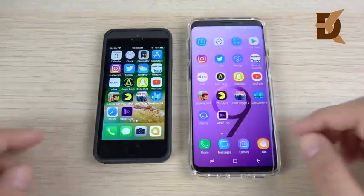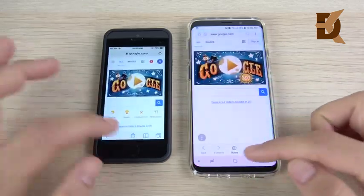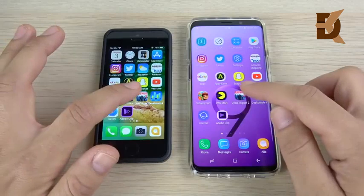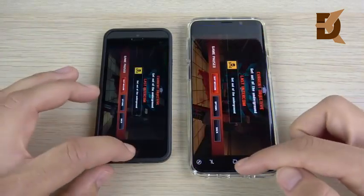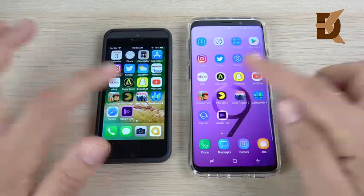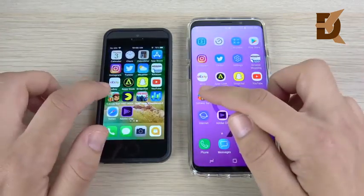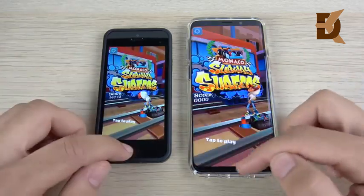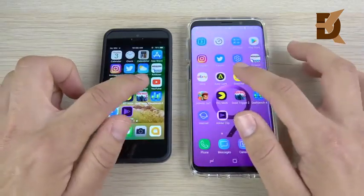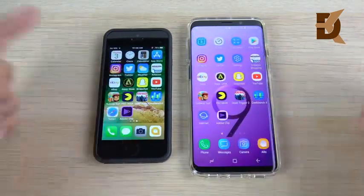Now let's run them backwards to check for reloads on either device — this is where the four gigs of RAM should help. Going into Dead Trigger — still a little faster to load on the SE in multitasking. Into Pac-Man — I'm going to call that to the SE. Subway Surfers — they both held that one. YouTube — they both held that one. Looking for reloads, and there was a little slow animation on the S9.